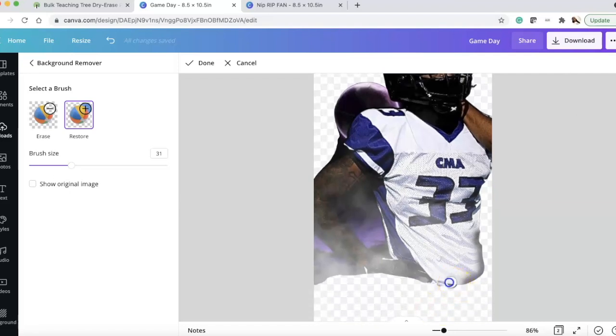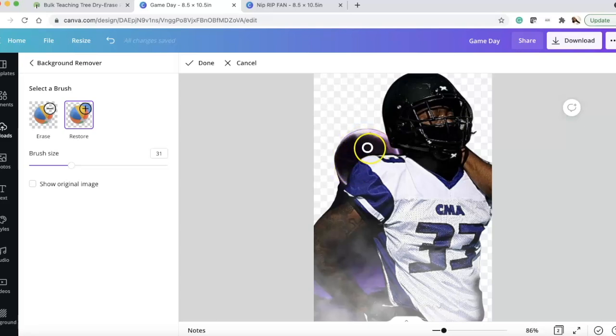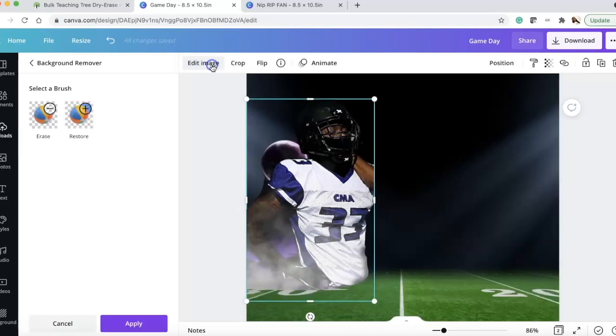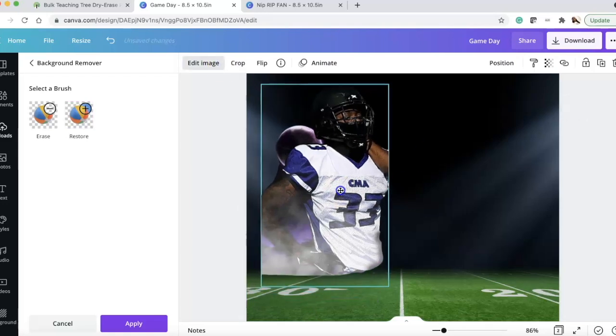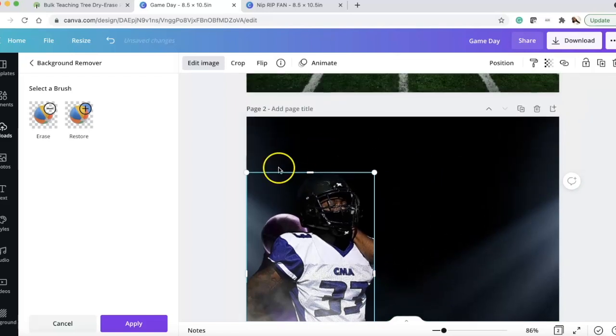I'm scooting the image up and restoring what I want — it doesn't have to be perfect because I'm going to put a block over the bottom. Now it looks so much better; it restored his arm and everything. I click Done and now we have him on the field, then I apply it.